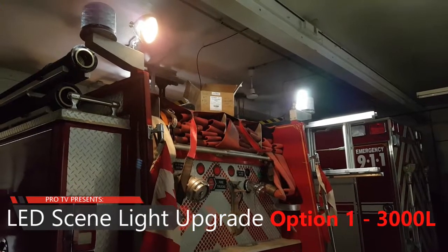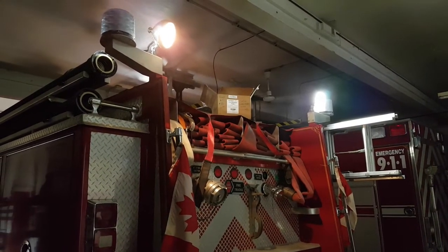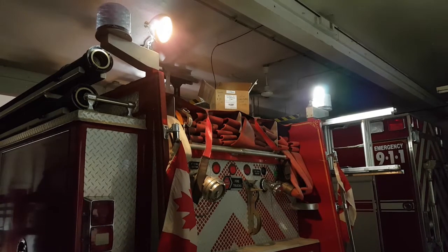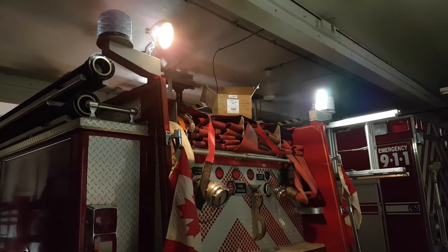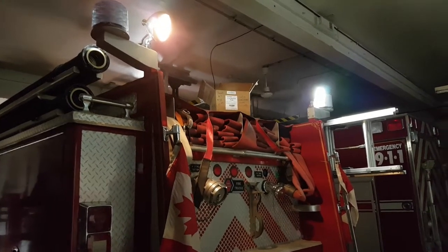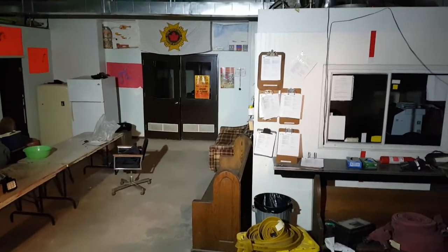Thanks for tuning in. You're with Murray from Pro Upfitters and we're going over our first level of LED upgrade to the fire apparatus rear scene lights. These are the old chrome round work lights you find on virtually all of the older fire trucks. This one here is a 3000 lumen upgrade and we're going to show you an example of what the lighting looks like from the back of the truck.